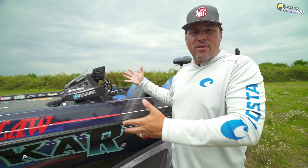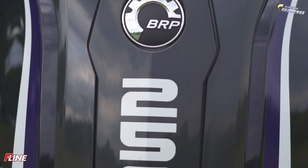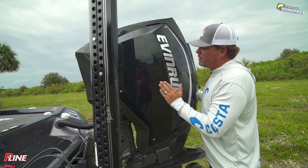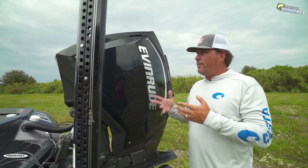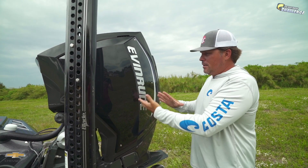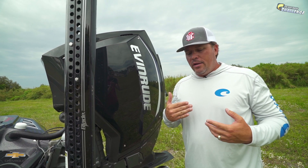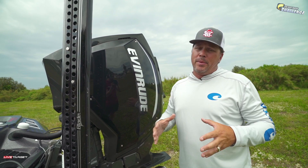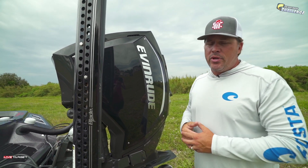Pretty much everybody's on board again for 2020, which is awesome. Let me show you that brand new 2020 250 HO — it's a little different. That's a 250 HO, which is high output. This is the 2020 and they've actually changed some things under here — making it even better on fuel economy, 15% better than the competition. It's better on oil burn, more torque, more speed. This thing's just peppy — I love the way it sounds.